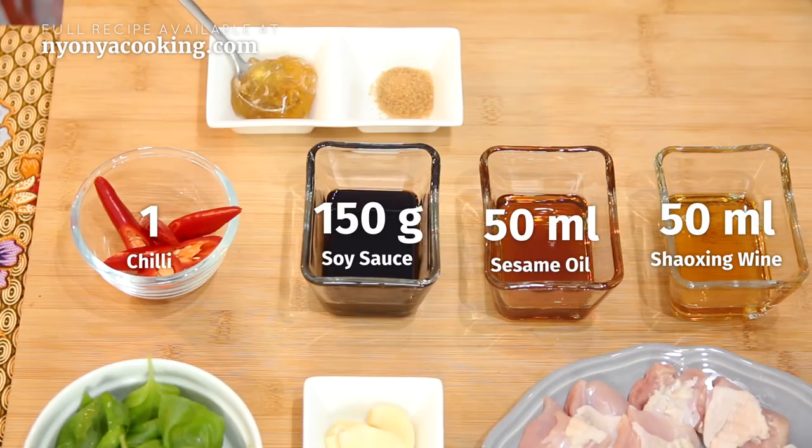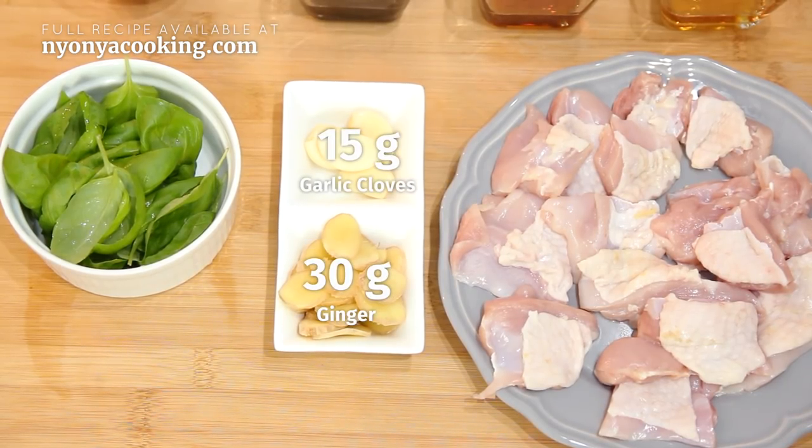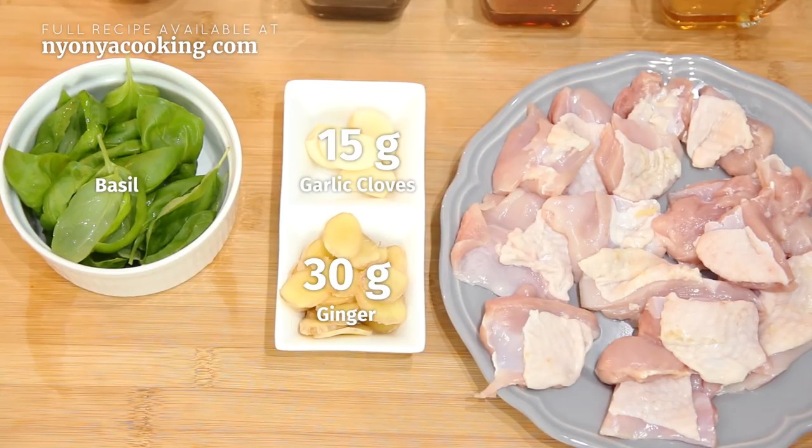To give some sweetness to this dish, we'll add some sugar. I'm using brown sugar and also maltose. Ginger and garlic are very, very important in this dish, and also basil. I am using sweet basil, but you can use Thai basil which is normally used in this dish. If you do not have it, sweet basil would be a great substitute.